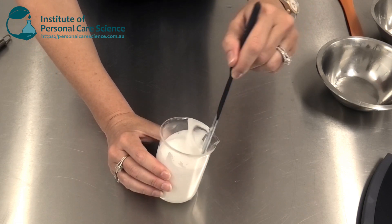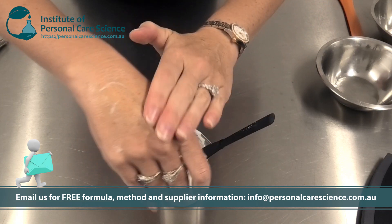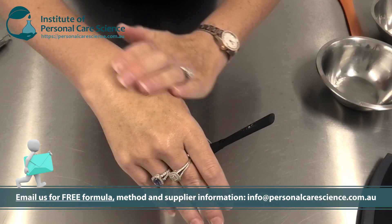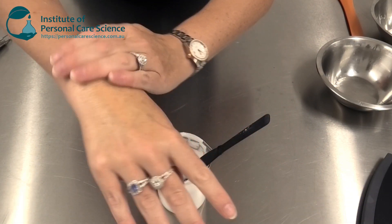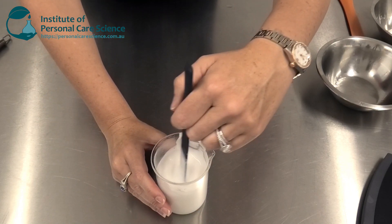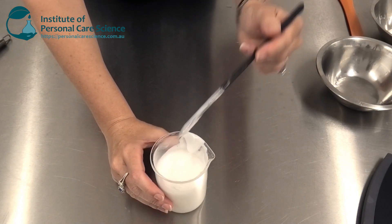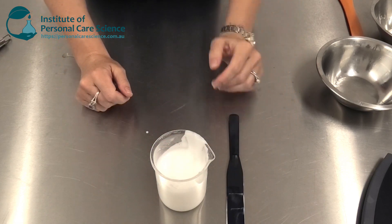In this formula I have used 20% oil phase. You can use 15% if you want — you get a bit more of a lotion-like consistency. Even at 20% it does not feel greasy at all but feels lovely and moisturizing. And you can see how easy that was to put together using the sucra gel in a cold process method.